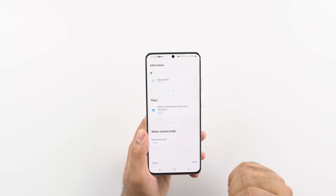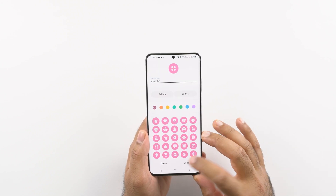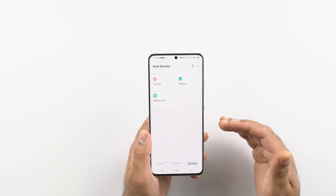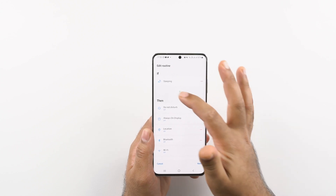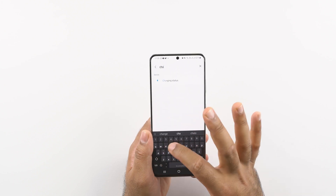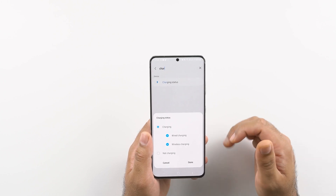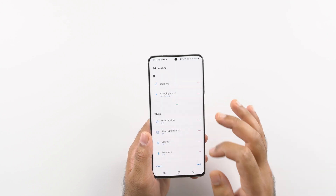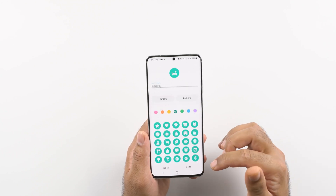This is another very good way to save battery life on your Samsung One UI device. The bottleneck is that you have to create Bixby routines for all applications one by one, which takes a little bit of time, but the results are definitely worth it. With the sleeping routine, you can also add a condition that if the phone is not charging while you are sleeping, only then should these routines get triggered — but it's entirely up to you.